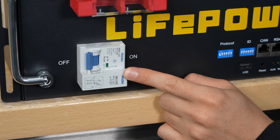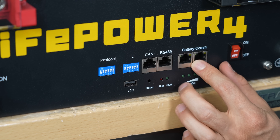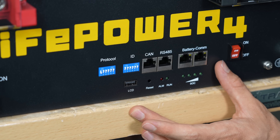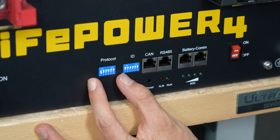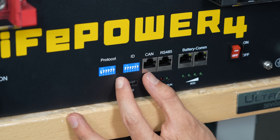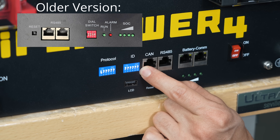We have a beefier DC-rated circuit breaker, and they should have done this a long time ago. The communication port area has been updated drastically — it looks pretty much like the more expensive version of this battery. We have a communication protocol selector DIP switch, and the identifier switch is much larger now. Previously you only had four of these; now you have six, which means you can connect more batteries in parallel.